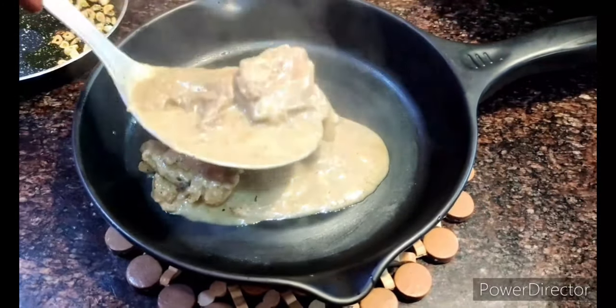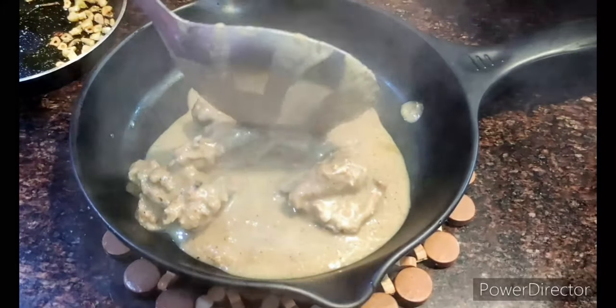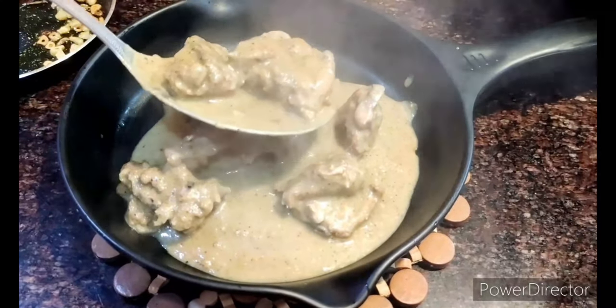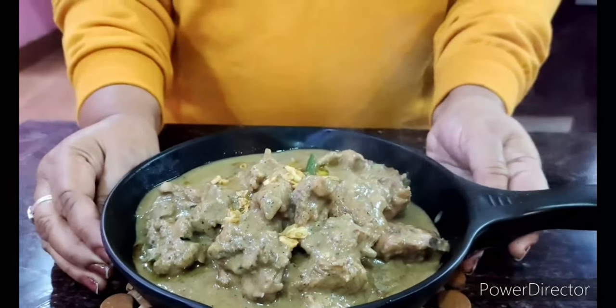Let's dish it out — this is the beautiful gravy we have, exotic and really tasty. There goes my spicy pepper chicken, very good for the winters and something that will warm you up. I hope you like this recipe. Do try it out, give it a like and a thumbs up, and subscribe to my channel if you haven't. Thank you so much for all the support and for watching.